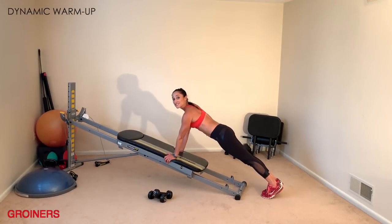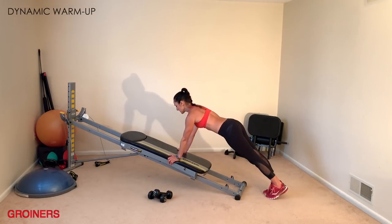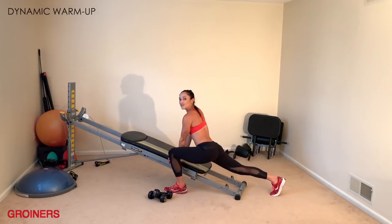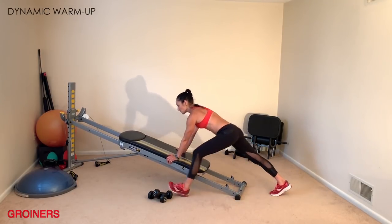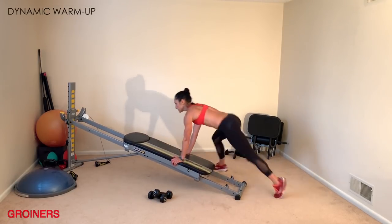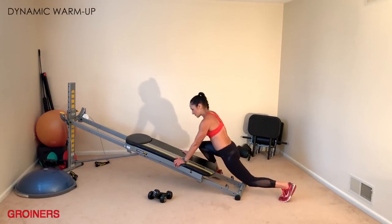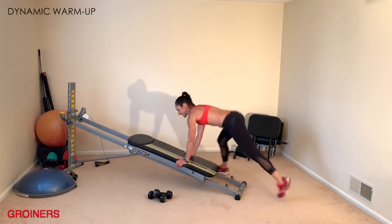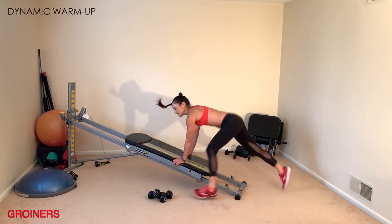Staying in your plank position, move into groiners — step one leg up to feel the stretch in your inner thigh and groin, then change sides. Keep the glide board open to work on your balance, upper body, and shoulders. Once you've got the rhythm, increase intensity by adding a little hop, straddling the glide board, keeping shoulders over wrists, and thrusting the hips up, feeling the stretch and cardiovascular challenge.